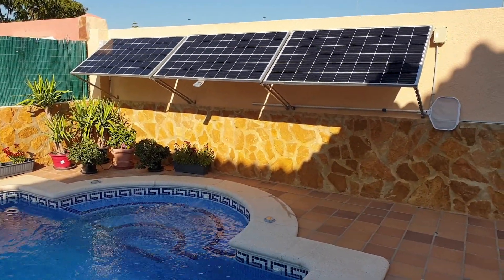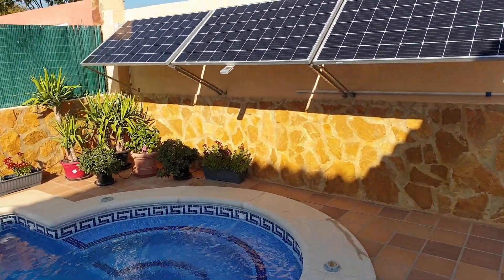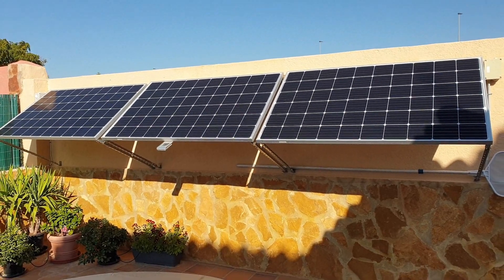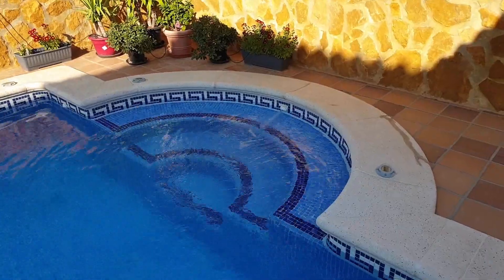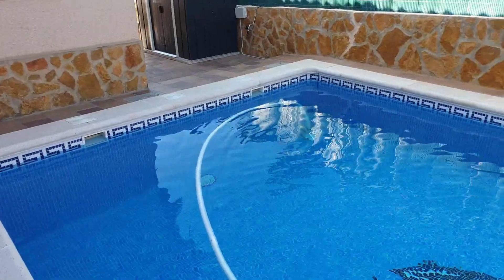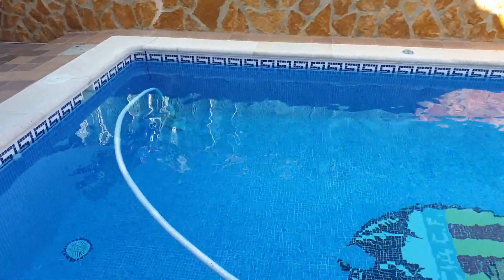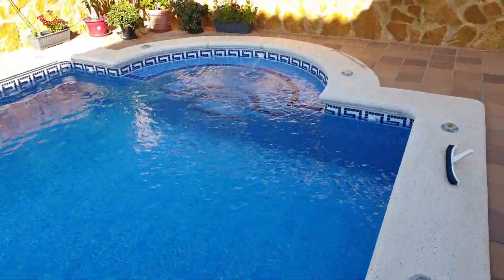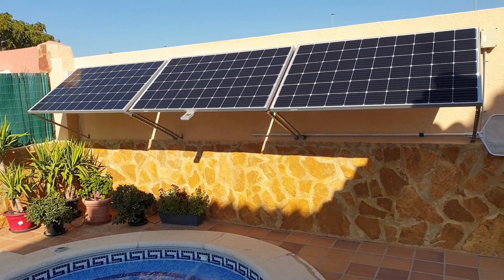This is my solar swimming pool pump installation. It consists of three solar panels, 310 watts each. It works all day long consuming solar energy but not energy from the grid, so it doesn't cost me anything. Now I'm going to show you the pump as well.